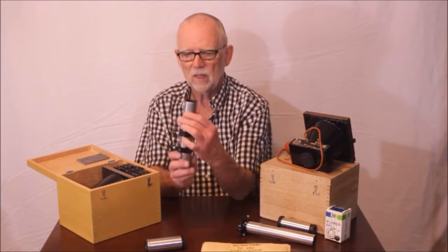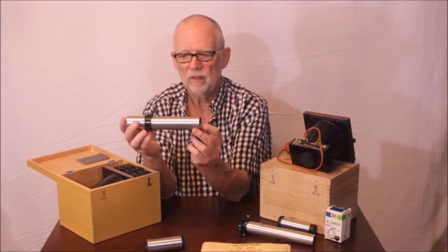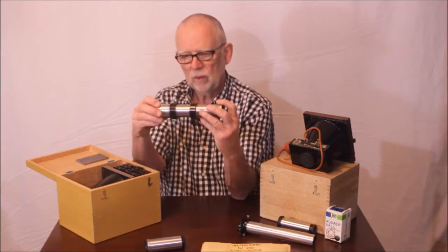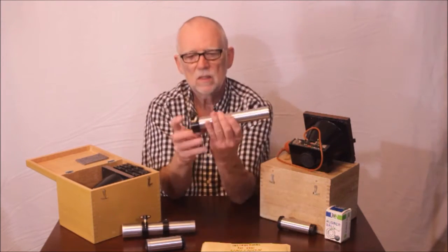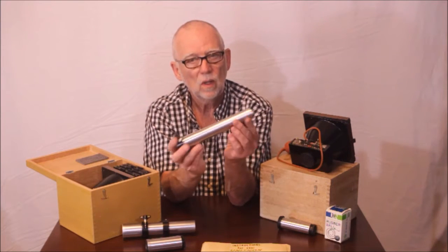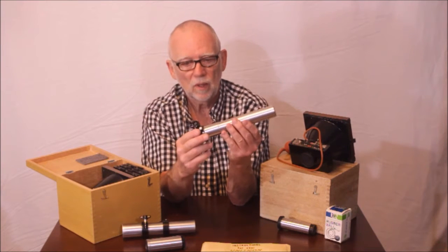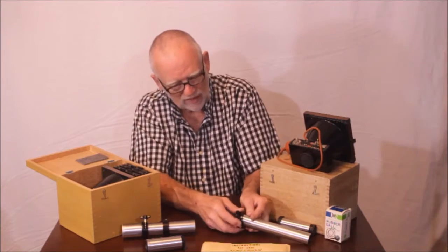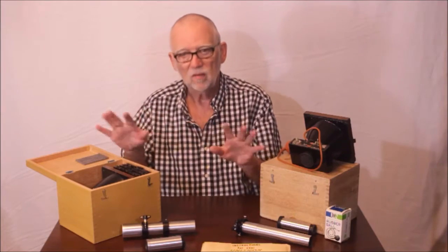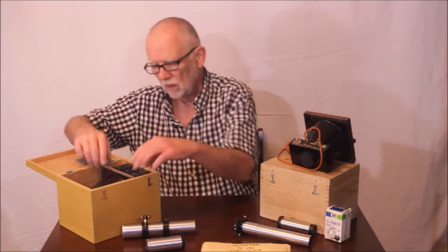The 220A is set up to go into a Unitron focuser. This is designed to slide into a Unitron draw tube. And the 220B is designed to fit into an inch and a quarter draw tube, which will fit in any standard inch and a quarter telescope. That's the distinct difference. The cameras, as far as I can tell, are completely identical. Everything - the operation is exactly the same. The only difference is these fittings.